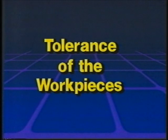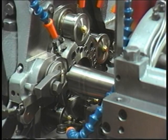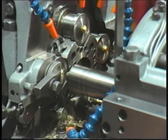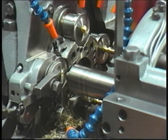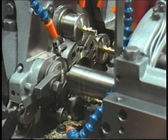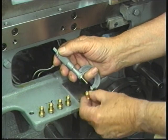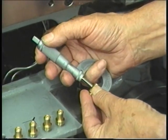Tolerance of the work pieces. At the beginning of each shift, after the lubricating system, cutting oil system, and brake are checked, warm the machine up 15 or 20 minutes. Then make five work pieces, one from each spindle. Gauge each work piece to be sure it meets the tolerance specifications for that particular job.